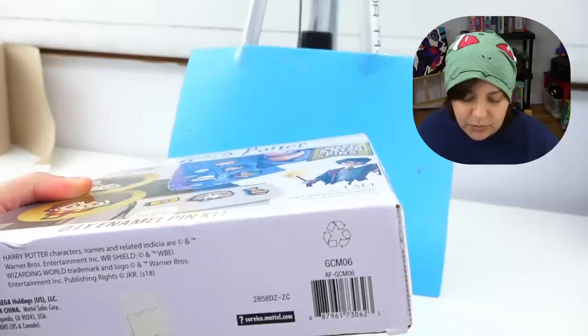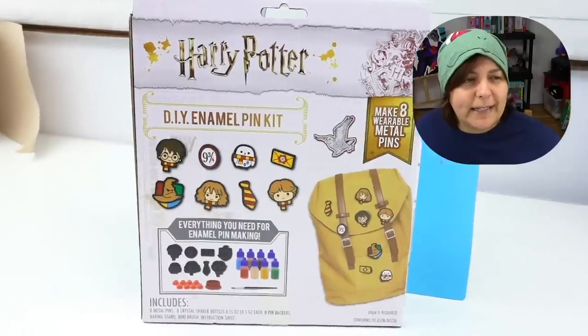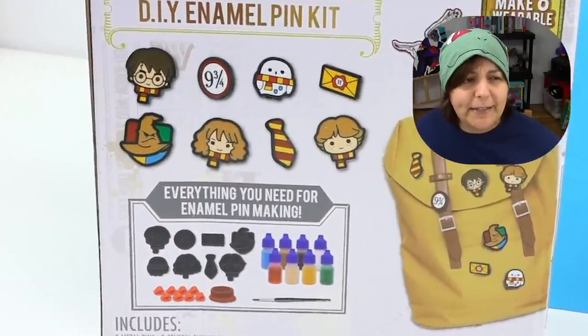This kit is Warner Brothers official, licensed to Mattel — not a little company. I remember hearing the name Mattel since I was little. Turning the box around, companies that say 'you get everything you need included' have started to become like an allergic reaction for me, because more often than not they don't give you everything you need.